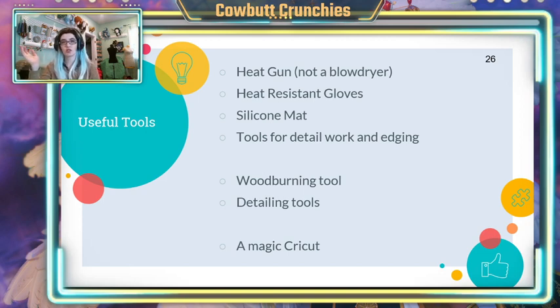Some optional tools: I like to use a wood burning tool, and I love the Cricut. There's also a machine called the Silhouette. The Cricut will actually cut foam, which is why it's my new favorite thing — I use it so much.